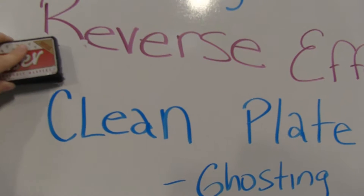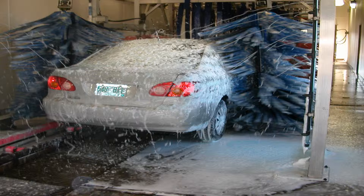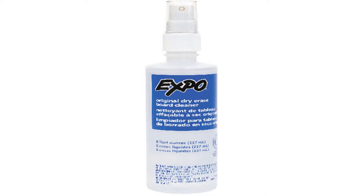Do you hate the tiresome way of erasing your dry erase board? Well, try the new BoardMaster 2000. Just like a car wash sprayer, this moves from side to side and sprays a special cleaning solution.